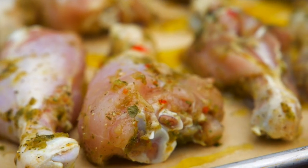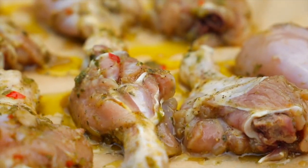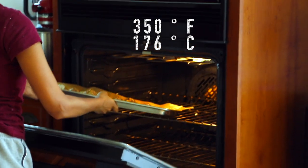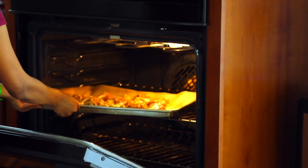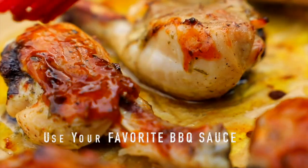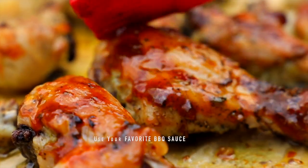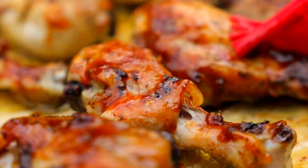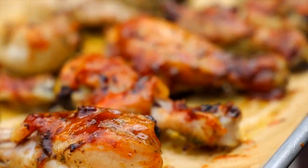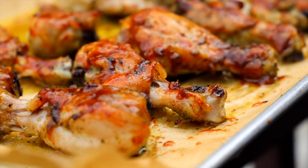Line a tray with parchment paper and place the chicken in a single layer on the tray. Place it in your preheated oven and cook for about 15 to 20 minutes, or until the top is nice golden brown. Once the meat pulls away from the bone, brush it with sauce and put it back in the oven for five to ten minutes. Flip it, brush the other side with sauce, and cook until the other side is nice and golden brown, charred, or cooked to your preference.